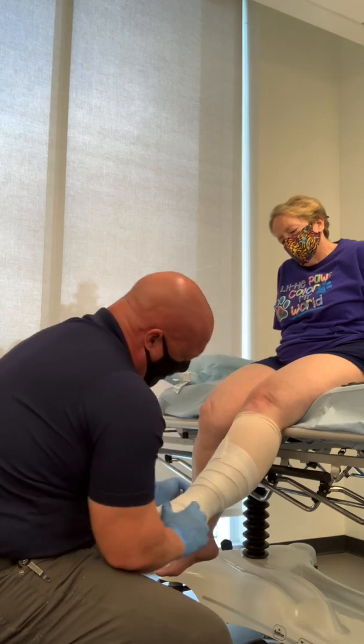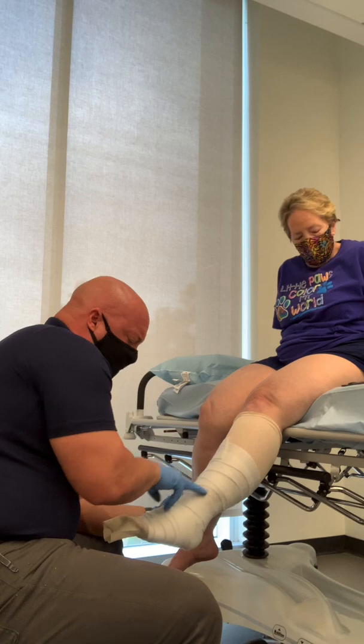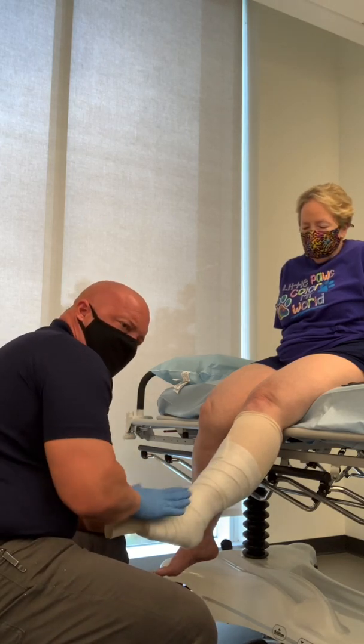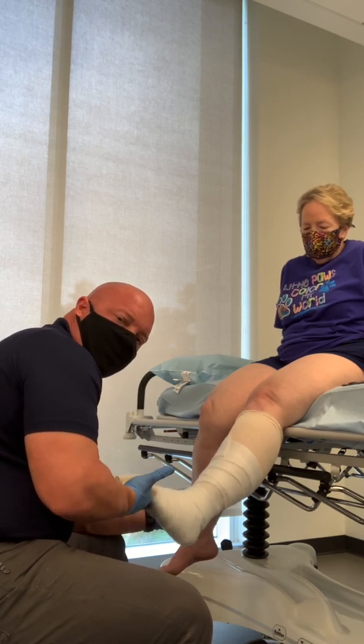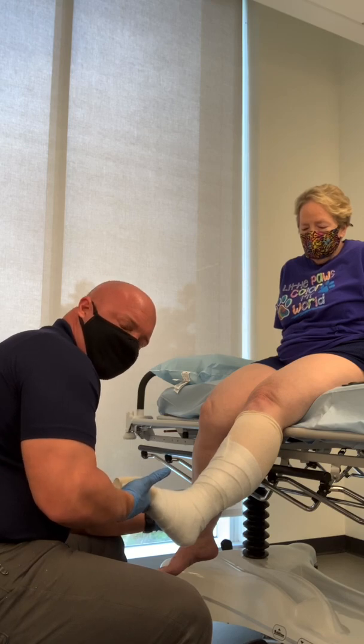We're right at the ankle where the tibia and the fibula come in at the top of the joint — we want plenty of padding. Nice contouring here at the leg. Positioning is key. When we begin to do this, I make sure we're at 90 degrees when we actually start putting the casting material on.